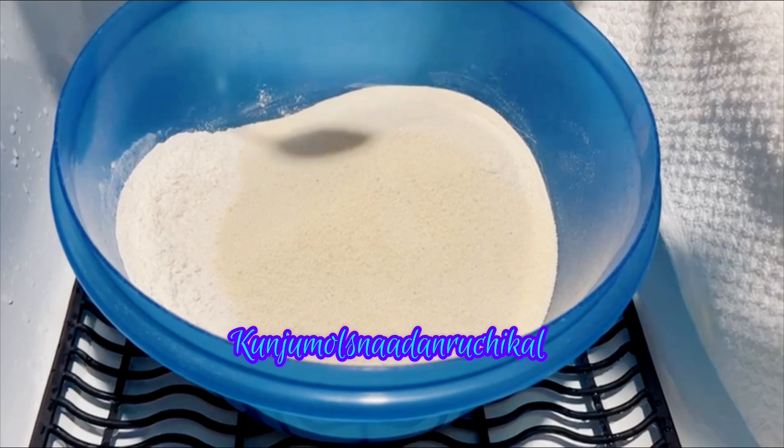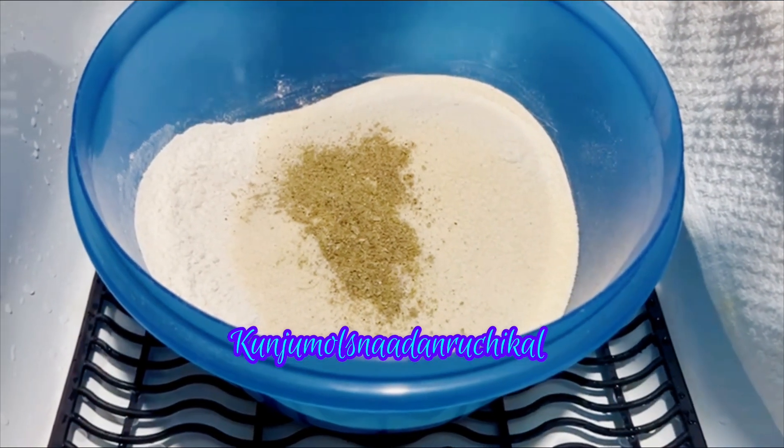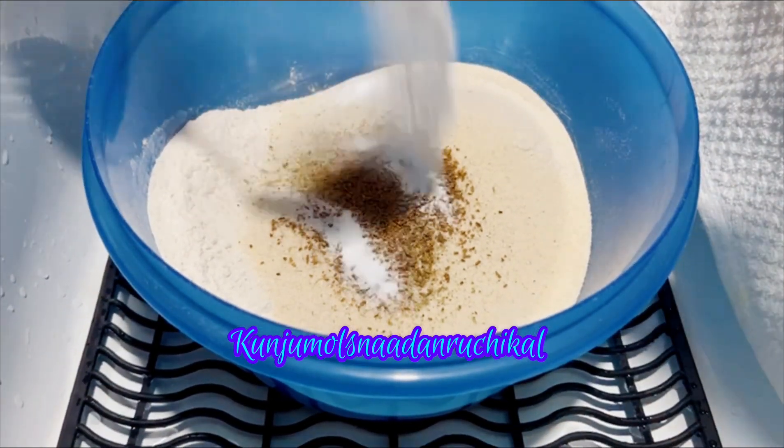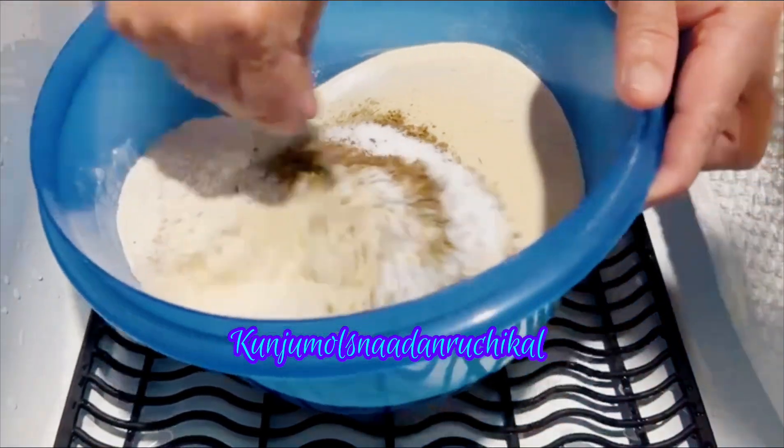1 teaspoon of cardamom. 1 teaspoon of tea. 1 teaspoon of soda. This will be added in the mix.